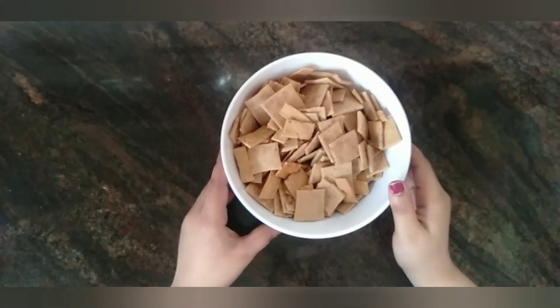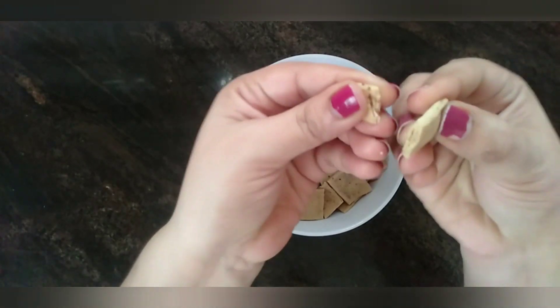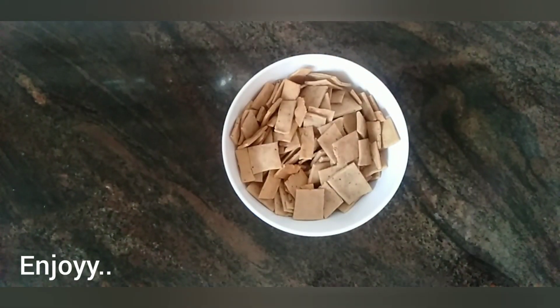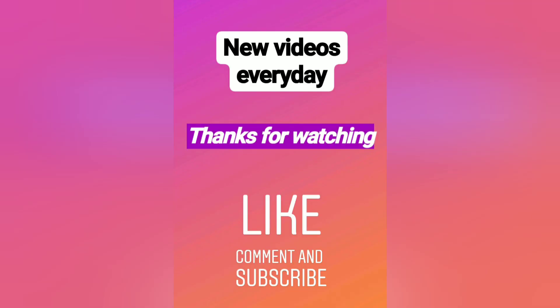After 15 minutes, let the namak pare cool down completely. You can see crispy namak pare are ready. Definitely try this one. Thanks for watching. Until next time, bye.